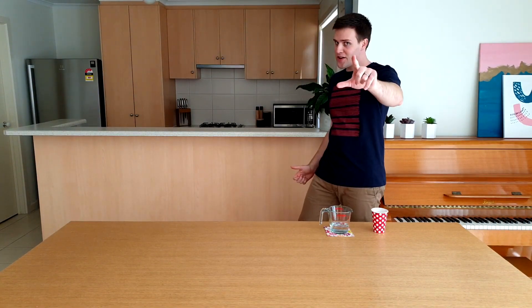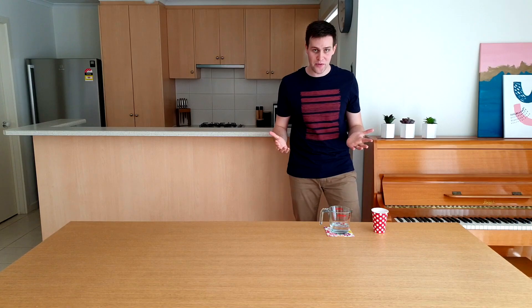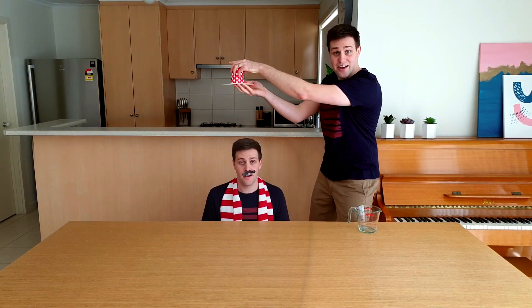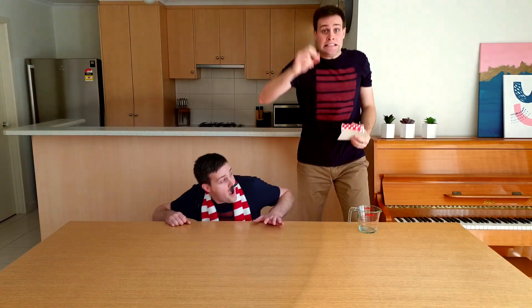Thank you for watching this episode of Silly Science with Simon. Before you go, I've got one more trick to show you and I'm going to need my volunteer back. What I'm going to do is add some water to this empty cup, then put a bit of card over the top and hold it over my volunteer's head. Then all I'm going to do is get rid of that card. We'll see you next time on Silly Science with Simon.